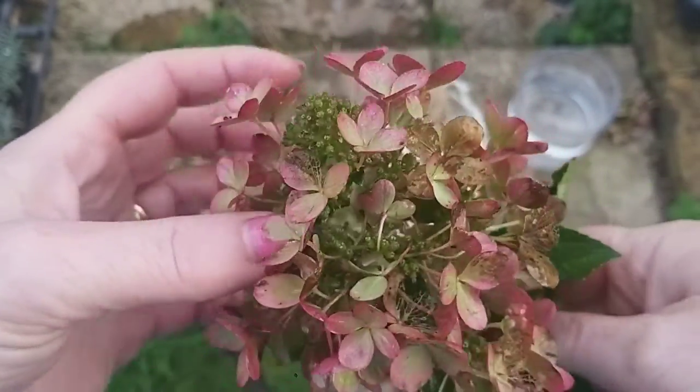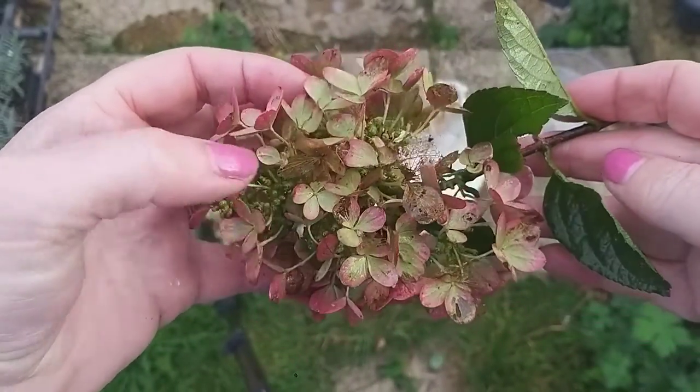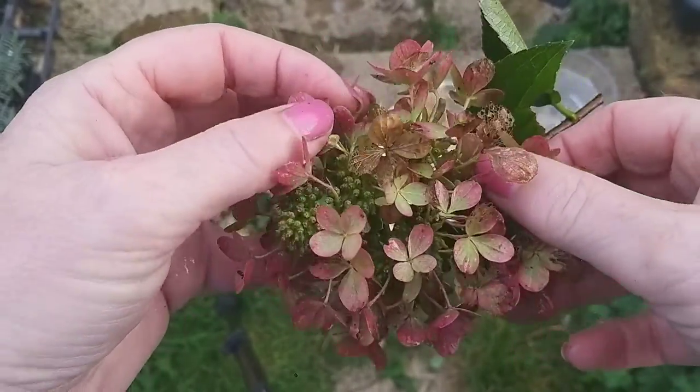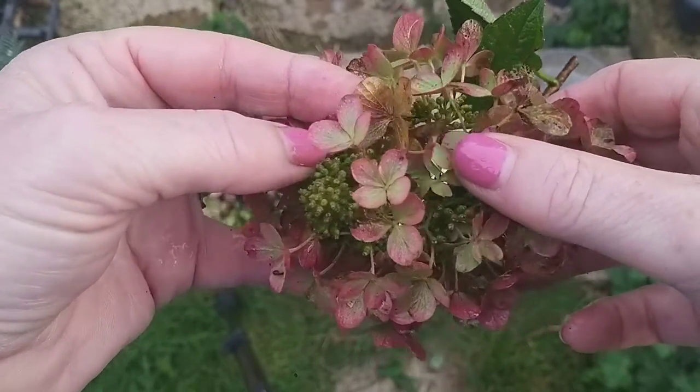If you haven't already picked your hydrangeas for drying, I would recommend that you do it as soon as possible in order to retain the best of this lovely autumn colour - you don't want to be left with just a sort of parchment brown, which isn't quite so attractive.